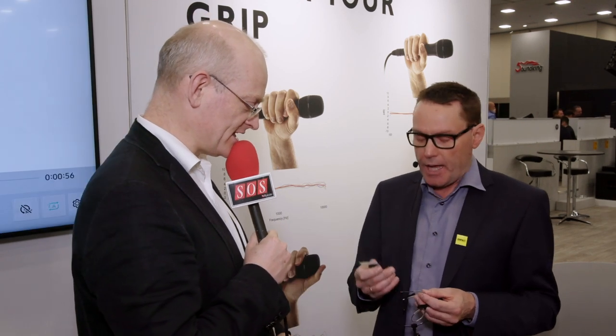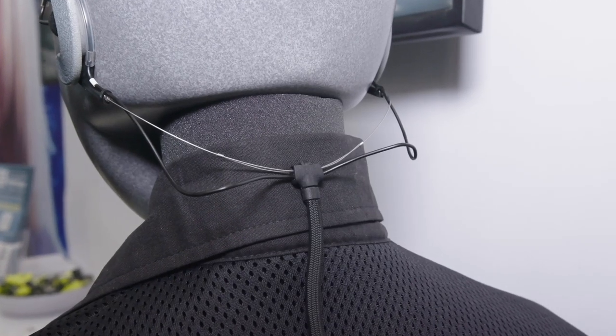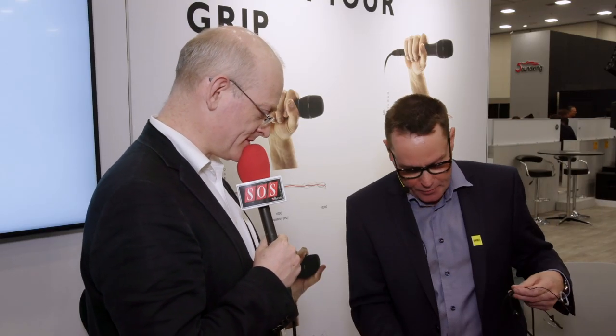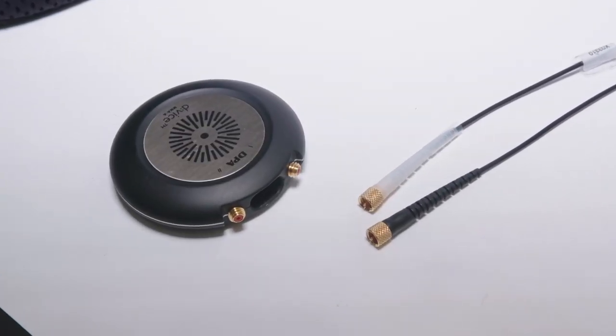This is available and shipping now. As you can see, it comes with a sleeve and a small clip to hold the cable and avoid any cable snagging. At the other end it breaks out into left and right — these are microdots — so you can connect to anything: a wireless system, or like we have here, a small interface device.